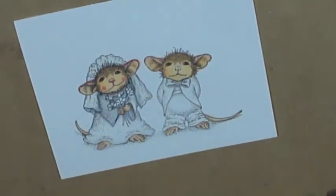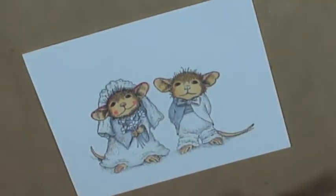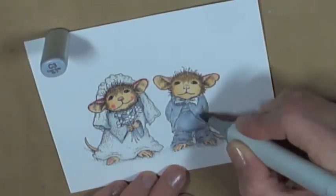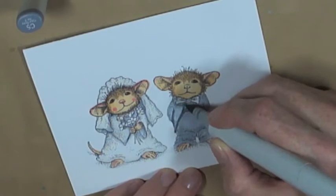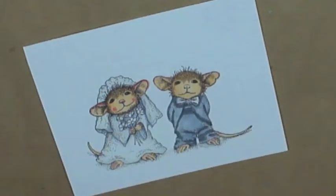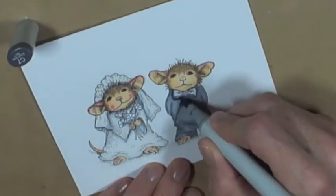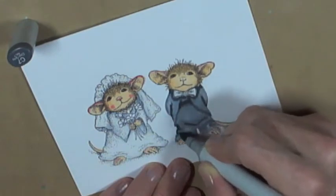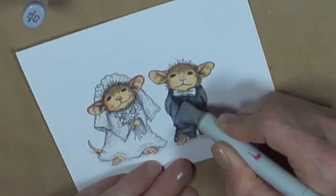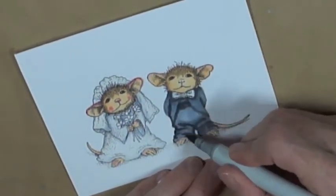For the mouse's tuxedo I used C3, C5, and C7, blending back and forth. I started with C3, then applied C5 along the wrinkle marks, went back with C3, then C7, then blended again with C3. I just keep going back and forth until I get the shading how I like it.